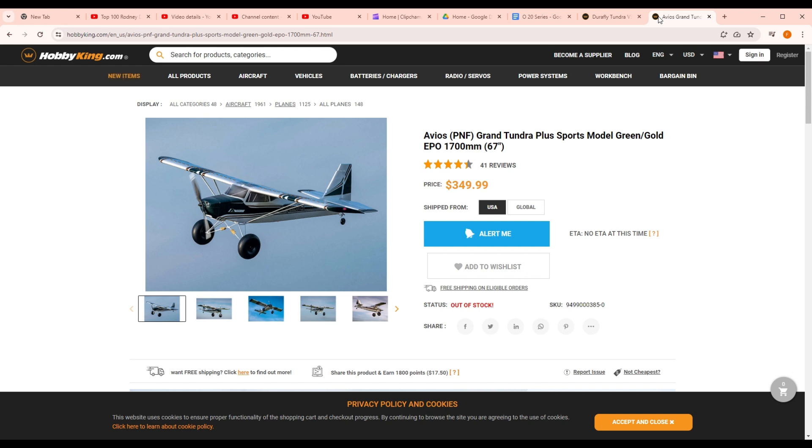With that in mind, I wanted a plane like this — a decent-sized plane, something you wouldn't be embarrassed to take to the club field. This is what stood out in my mind. So if you have any questions as we go on, please feel free to leave them in the comments. Let's move on to the next episode as we set up the transmitter.